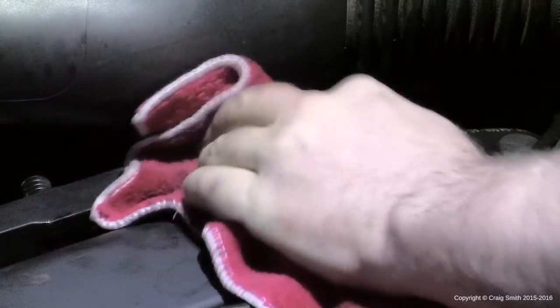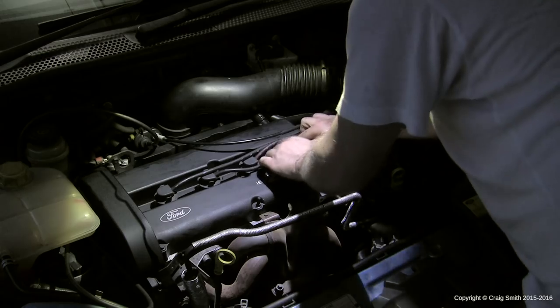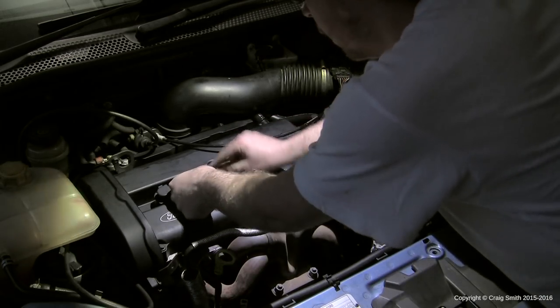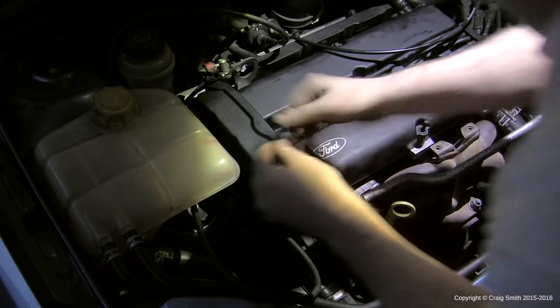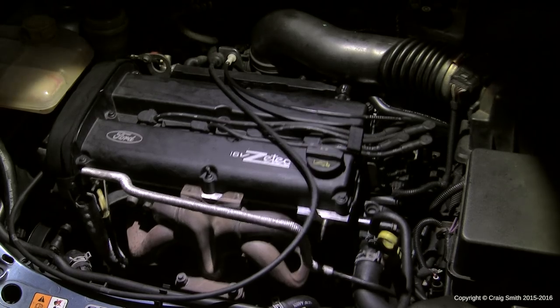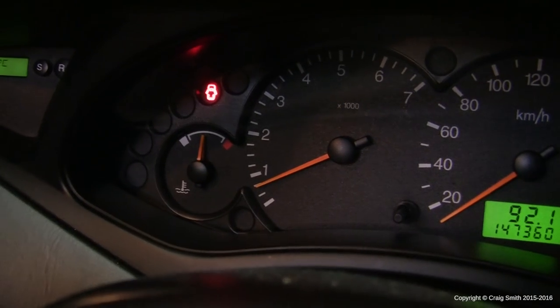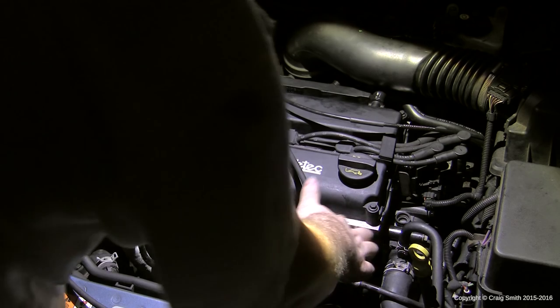Once the cover is bolted up, start replacing all other components: the intake PCV hose, and then the HT leads — spark plug connectors just push back into place with a rubbery click as they seat. Don't forget to replace the bolts at the top of the cam belt cover — not overly tight. Then start the engine, let it reach close to normal operating temperature, kill it, and inspect the new gasket all around its perimeter for any leaks.